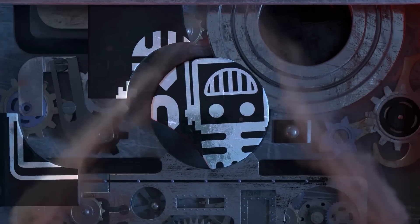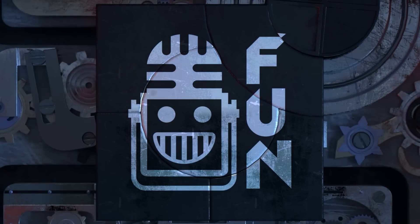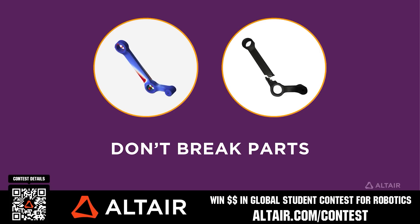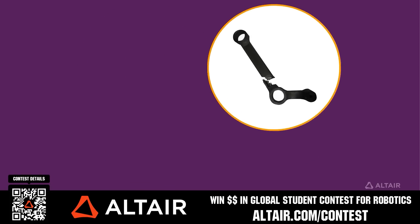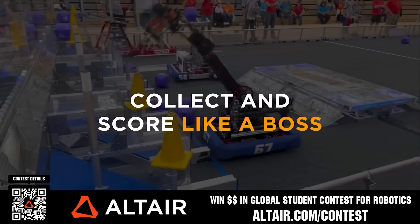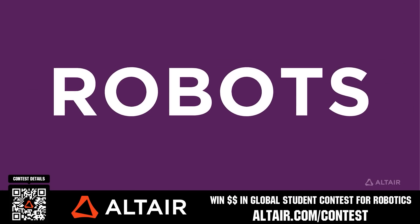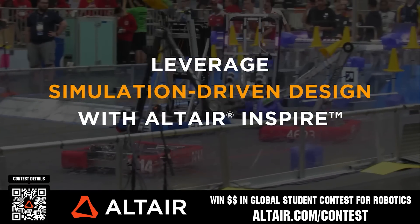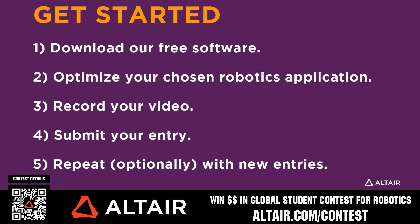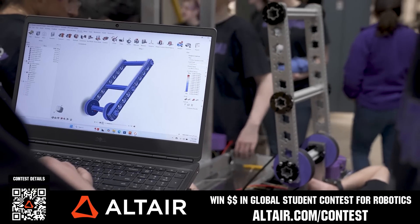This video is brought to you by our viewers, supporters, members, and also in partnership with the following. Earn up to a $5,000 sponsorship for your team or $2,000 individual prize when you provide a video submission to the Altair Global Student Contest at altair.com/contest. You can build better robots faster with Altair tools and provide multiple video submissions for the contest. Download Altair tools for free — scan the QR code or go to altair.com/contest for further details.